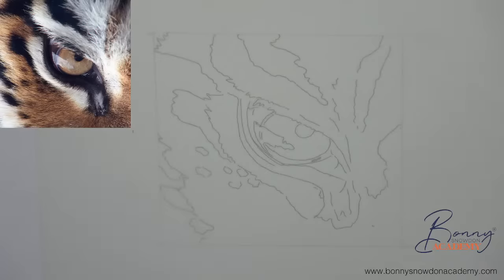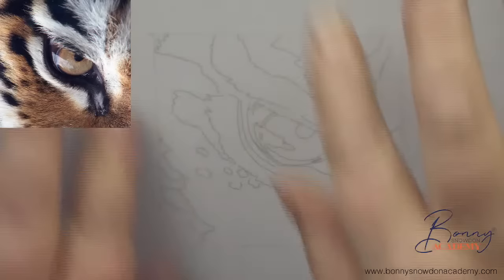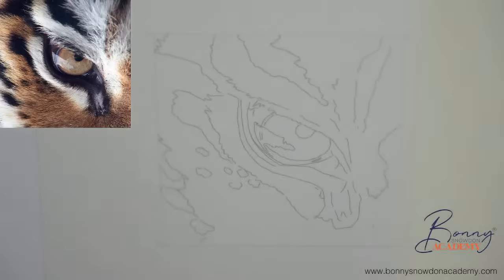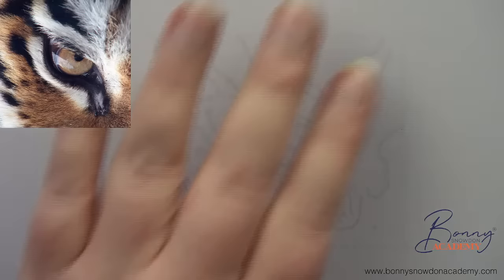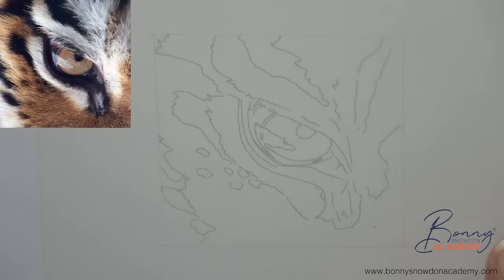We are going to be drawing this tiger's eye on drafting film. Here's how I've set mine up: I've got a piece of drafting film here, my printout underneath, the drafting film stuck to the printer paper, and then a clean sheet of paper I can put underneath if I want to see what it looks like without the line art.